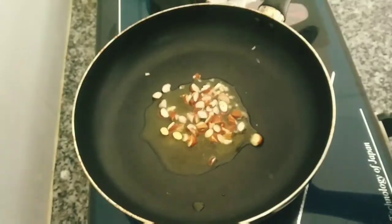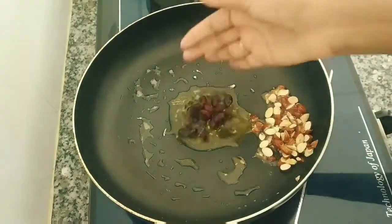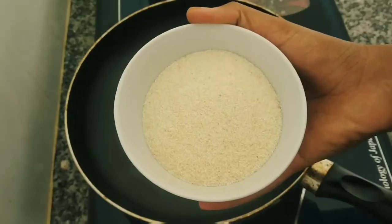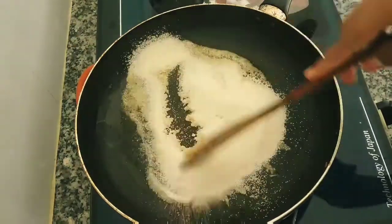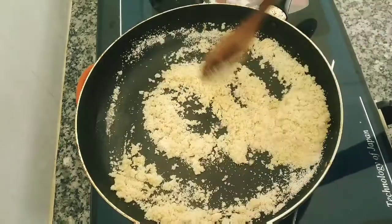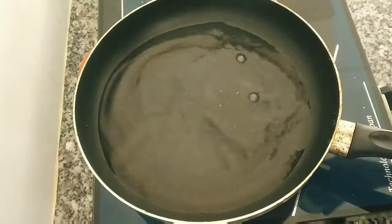In a pan, add 2 tbsp, then 1 cup, then 1 tbsp. Put it in — about 1 cup across 3 cups.